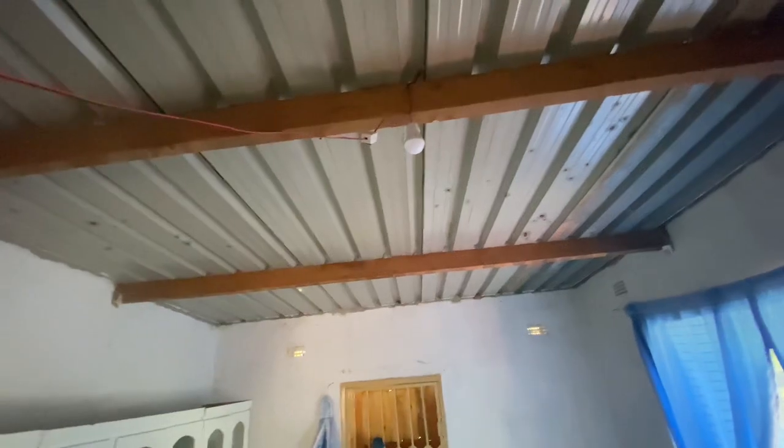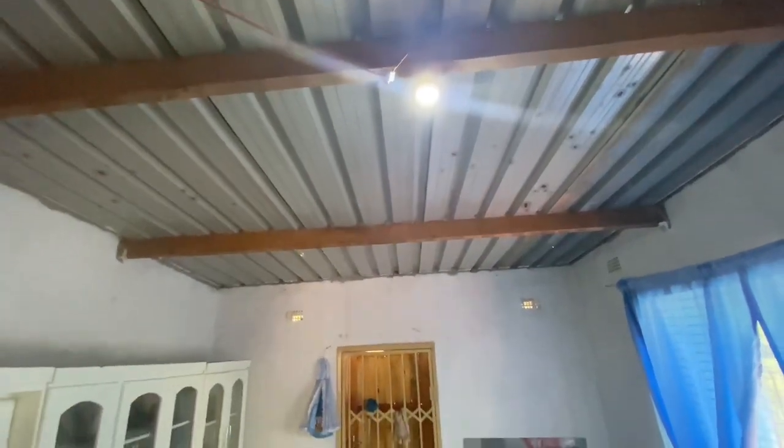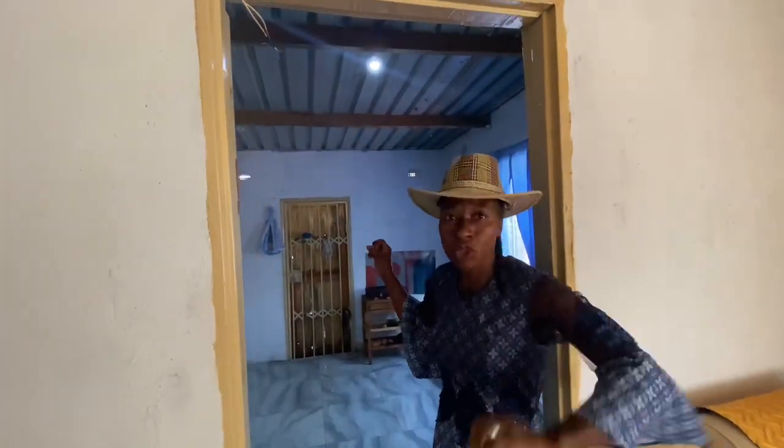Switch it on — yes! You see, this is the kitchen light. We didn't put another globe in the sitting room. Why? We use the TV for light during the night. The light comes from the TV, plus this globe in the kitchen is very bright, so when we switch it on, the brightness also appears in the sitting room. We realized it's very easy to just use one globe.